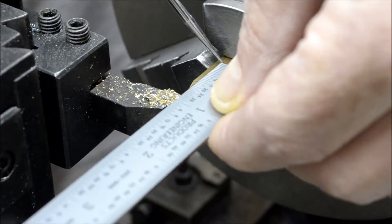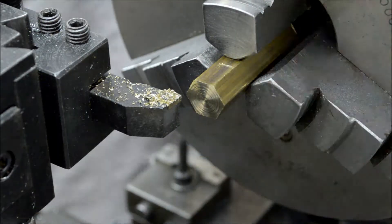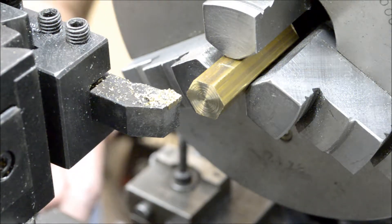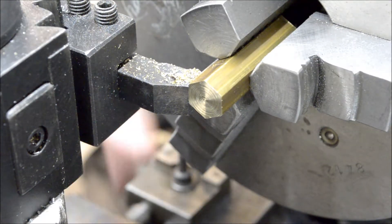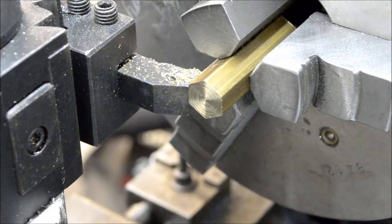This piece is longer than it needs to be, I could just trim a little bit off. Okay, so I have my carriage stop set, so right now just gotta turn that down to quarter inch diameter.